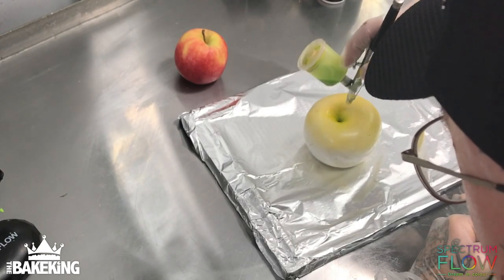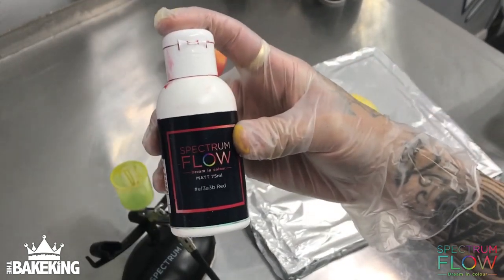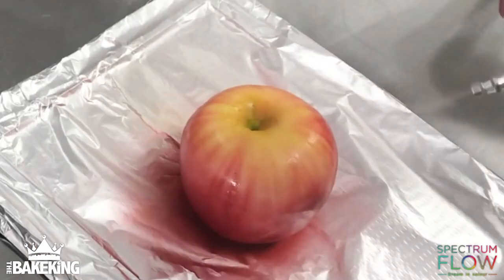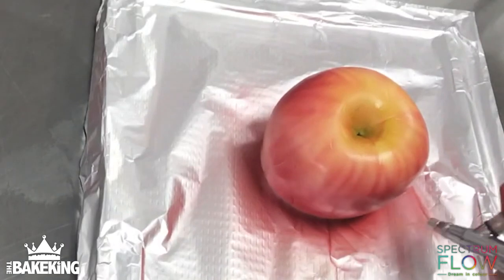Then go back to my lime green and just start to spray very lightly in the middle before moving on to my matte red from Spectrum Flow — that's what's going to add all the main detail and give the orangey look over the yellow. Just going to flick lines up from the bottom to give that proper apple-like effect.